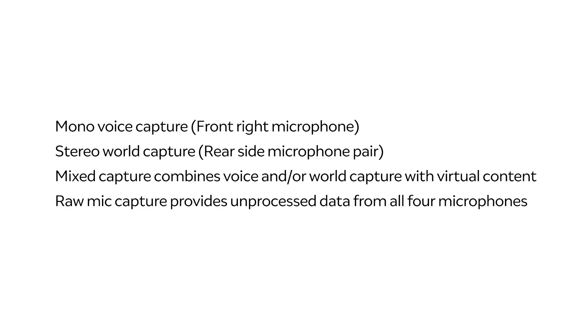Magic Leap 2's four onboard microphones provide independent or combined user voice and environmental sound capture, which can then be further combined with virtual content to record as much or as little of what the user hears as desired.